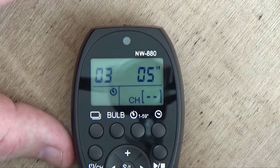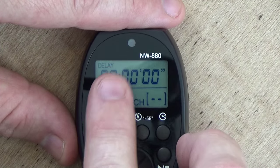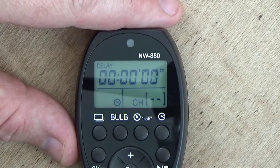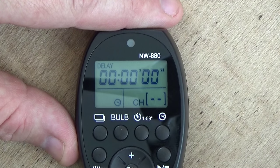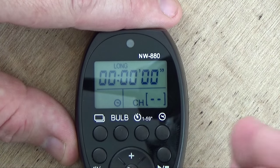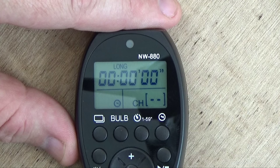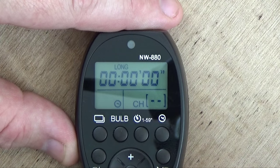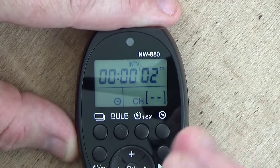Now here's what gets a little more complex — the intervalometer. The first setting is delay: how long the intervalometer will wait before it even starts working. You can set a quite large length of time — seconds, minutes, hours. Next we have long: this is how long it will hold the shutter button down when it takes a photo. Since most of us just want to hit the shutter and release, zero is a good place to start. For most people, just leave it on zero.